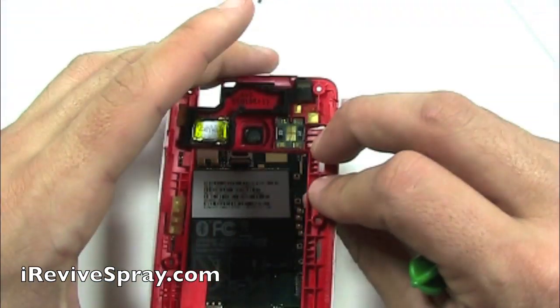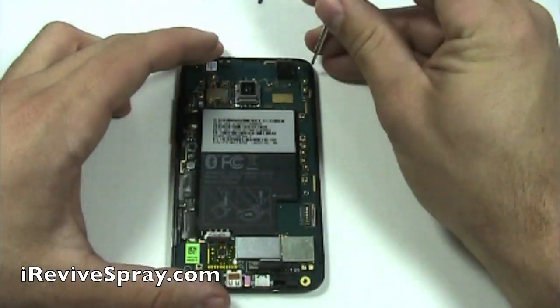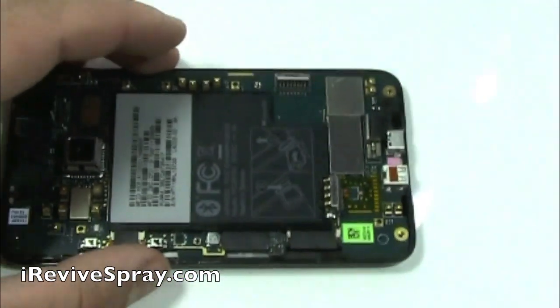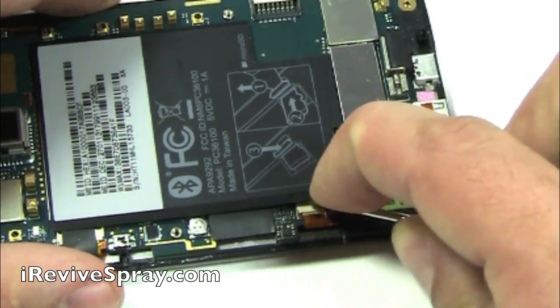Now, carefully set aside the red and white back piece of the phone and now grab your Phillips screwdriver. We have to take out a screw that is in the top right corner. Once you have done this, rotate it around and we can take off these three pieces of black tape which are covering some of the flex cable connectors.